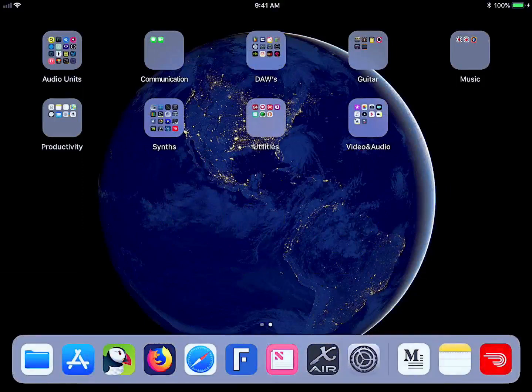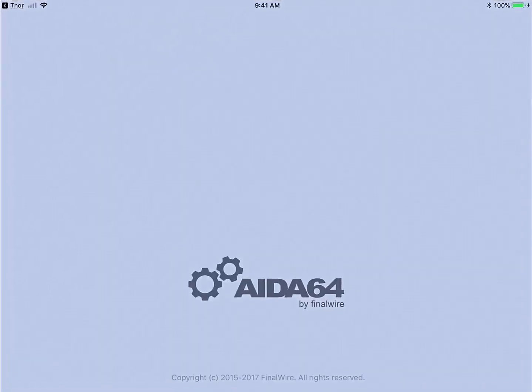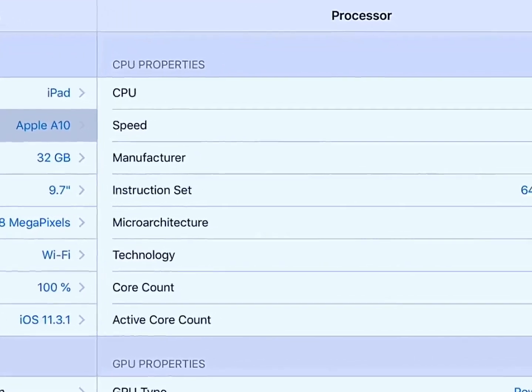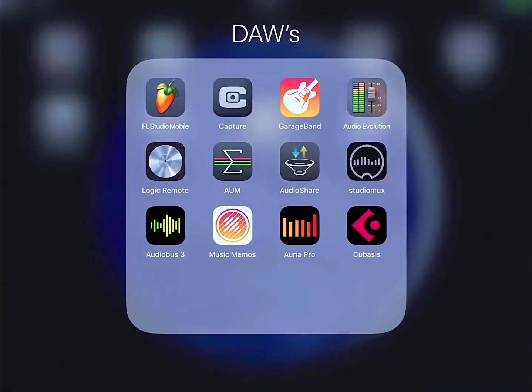This is the new iPad 2018. It gives you an A10 Fusion chip instead of the A9 chip that was in last year's budget $329 iPad. The differences are huge — the older 2017 iPad was a dual-core A9 chip, and this newest iPad is an A10. As you can see from the processor specs, the 2018 iPad is literally twice as powerful as last year's model, so you're getting a lot more power for the same amount of money.